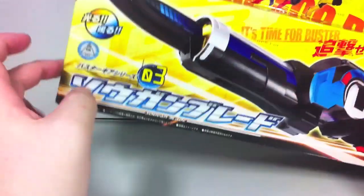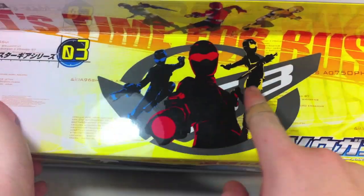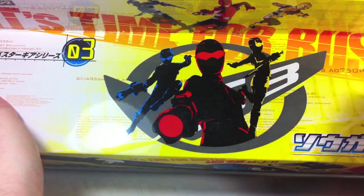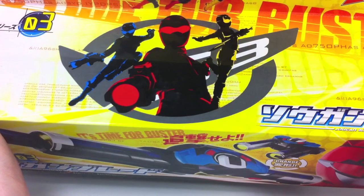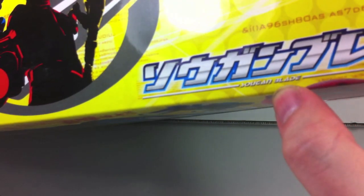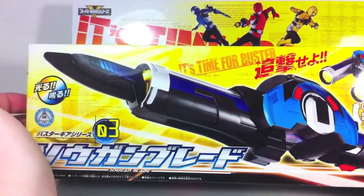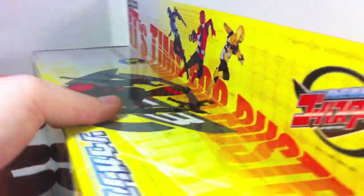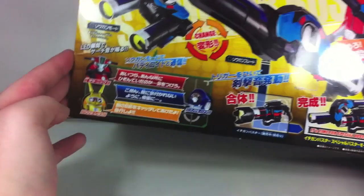The box art here is pretty cool — 03 Sogon Blade. I really love this picture up here that they've used for the Buster Gear series. Really cool wallpaper material if people want to get on that. It says 'Sogon Blade' in English right down there. It kind of looks like 'Socon' but then I see the little line and I realize there's a G there. On the back it shows all the stuff it can do and the combination, which we'll get to.